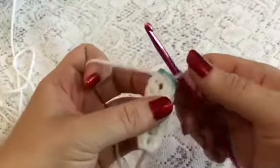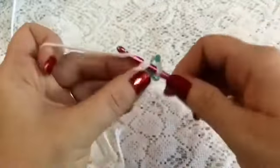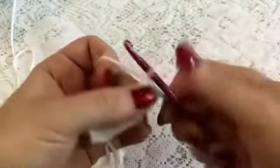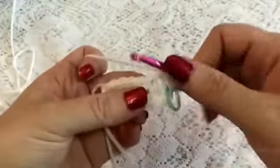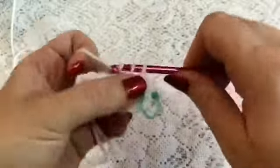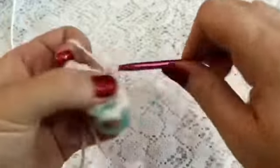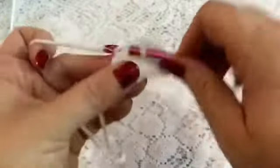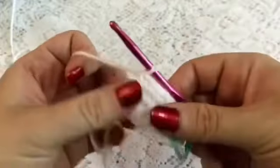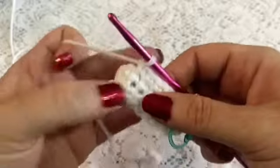For round 2, we're going to start by doing 1 increase in this first stitch. And then we'll do 5 single crochet. And now we're going to do an increase in the next 3 stitches.